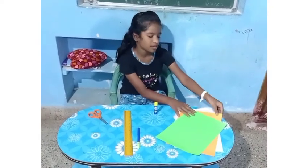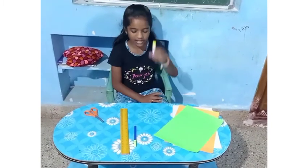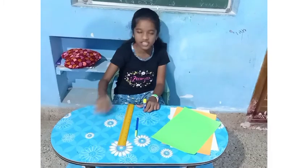White paper, saffron paper, green paper, and some gum, and some scales, and blue color sketch pen, and scissors.